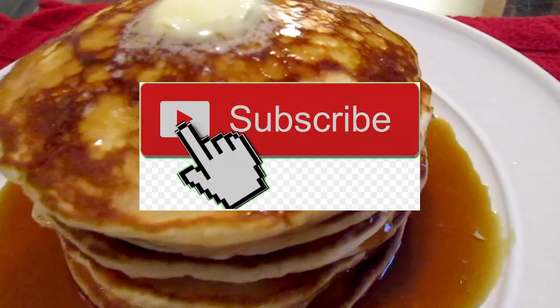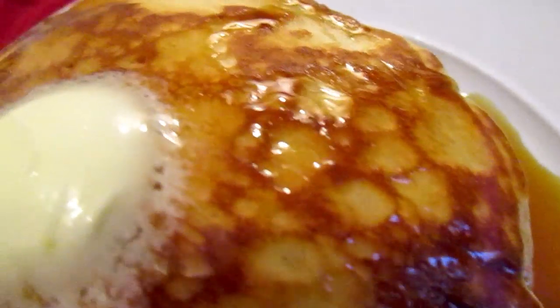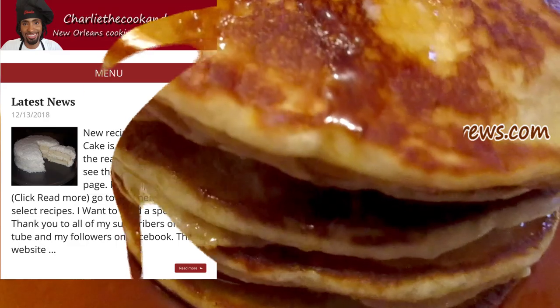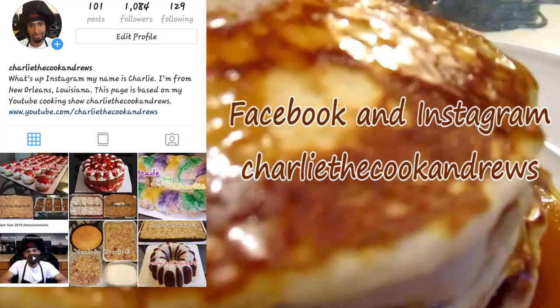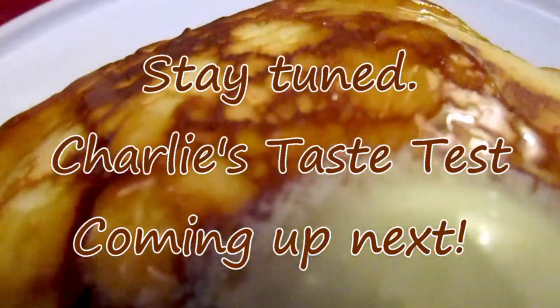If you like my channel, hit the subscribe button, and hit the bell button if you want to be notified of my videos. You can also check out this recipe along with all my other recipes at www.CharlieTheCookAndrews.com. You can also find me on Facebook and Instagram under the name CharlieTheCookAndrews. Stay tuned — Charlie's Taste Test is coming up next.